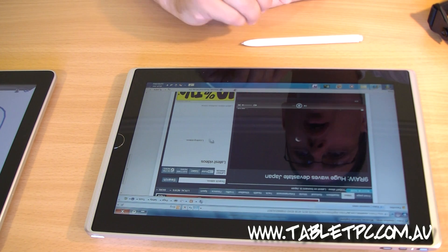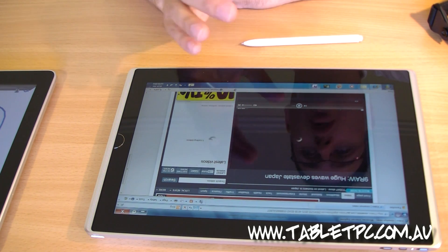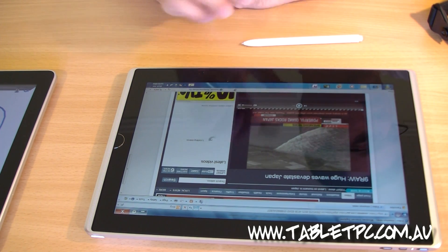You can choose your own web browser with this device. If you want to run Firefox, go ahead, run Firefox — nobody's telling you not to. If you want to run Chrome, absolutely, it's a good choice, but it's your choice and that's the important thing with the tablet PC.